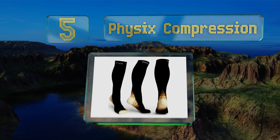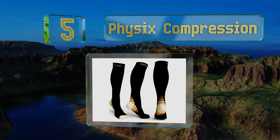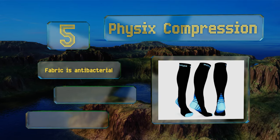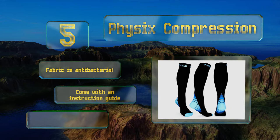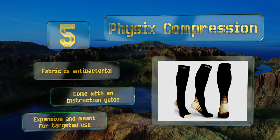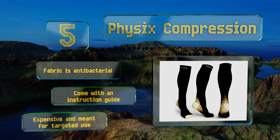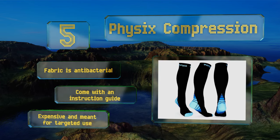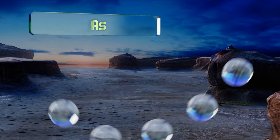Halfway up our list at number five, if you're prone to injuries or you work on your feet, the PhysixGear Compression could provide relief. The knee-high leg sleeves feature double-stitch seams, long cuffs, and a constricting fit, all of which helps increase blood flow while reducing lactic acid build-up. The fabric is antibacterial and they come with an instruction guide, but note they are expensive and meant for targeted use.